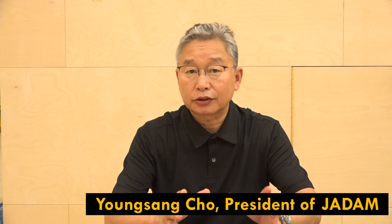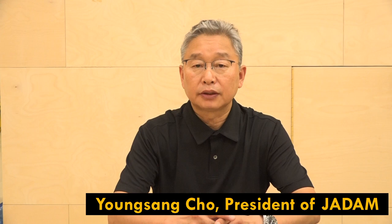Hello everyone, welcome to JADAM. In this episode, I'll show you how to make a natural wetting agent which can be used as an insecticide for agriculture. I've invented this technology without using external heating equipment, and it is called JADAM wetting agent.